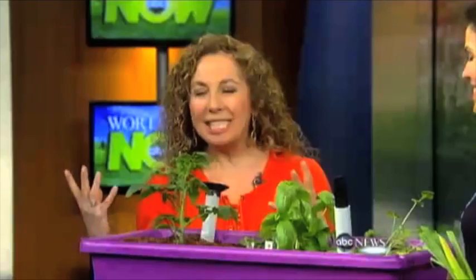I love spring — everything is coming to life. Kids can really get their hands dirty, and with spring it's time to think about gardening. I love this — it's called the Grohams Garden in a Box, and it's actually a pizza garden in a box.